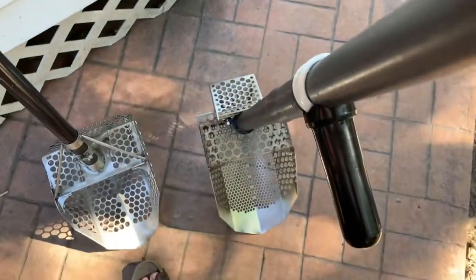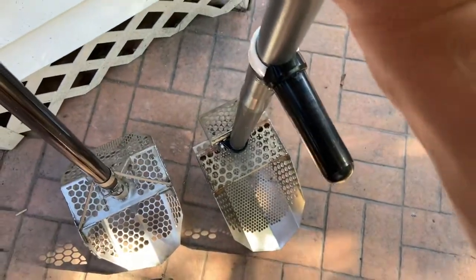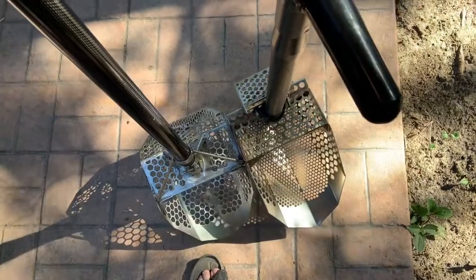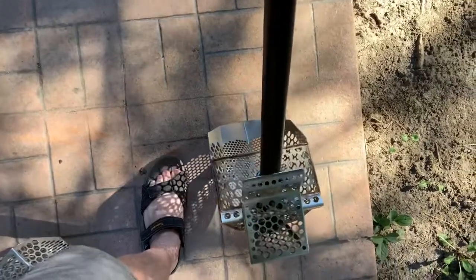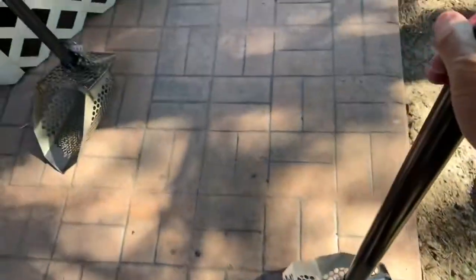One thing I really like about the new scoop is the kickback design. On my old scoop, the angle of the kicker in the back is a lot different. When you want to dig a hole with the old one, you've got to lean it really far forward to get your foot on it. But with the newer design, the kickback isn't as steep, so you don't have to put the pole as far forward — it's a lot more handy in that respect.